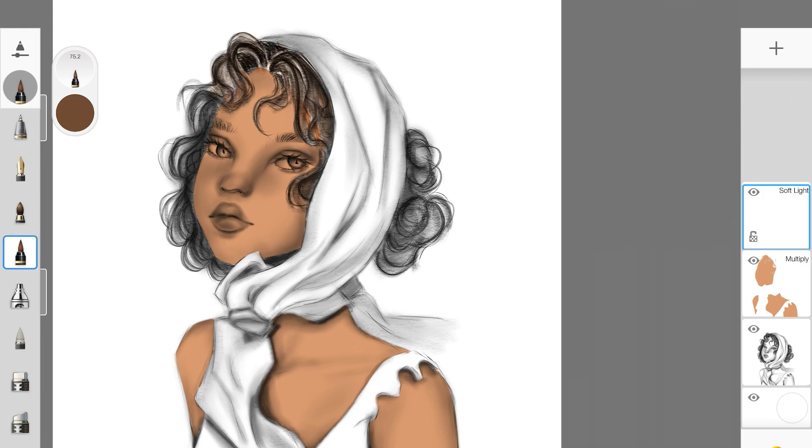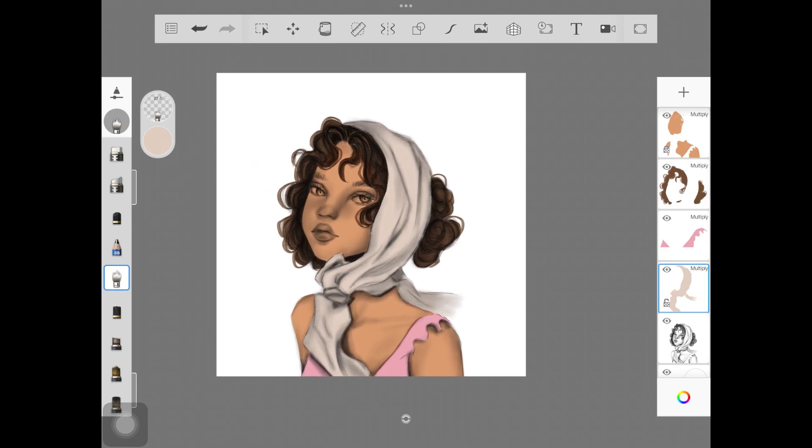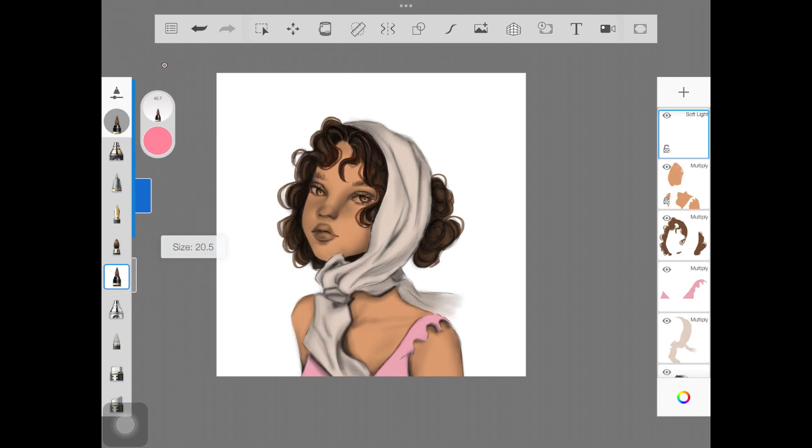I have to be careful not to paint over where the skin is, so I'll keep the hair layer underneath the skin layer so we don't mess the skin up. Once you've added all the colors — I used multiply for everything: the top, the scarf, the hair — the hair is looking good. Now we have to add details. Adding details in multiply mode will turn out really dark, so I'll create another layer for details and change the mode to soft light.